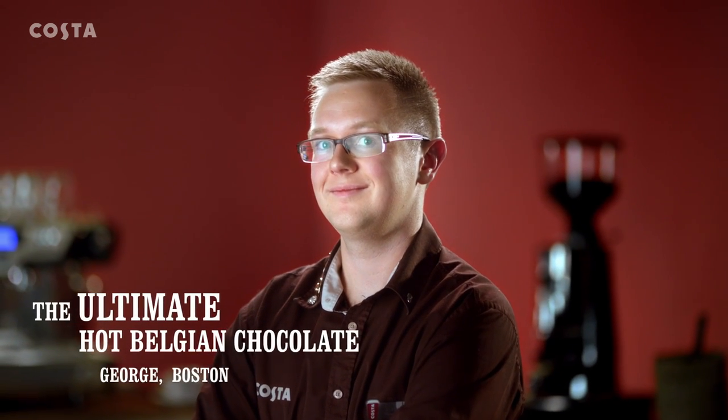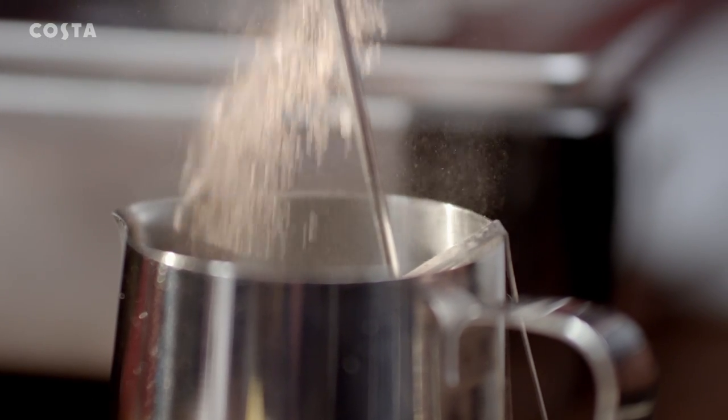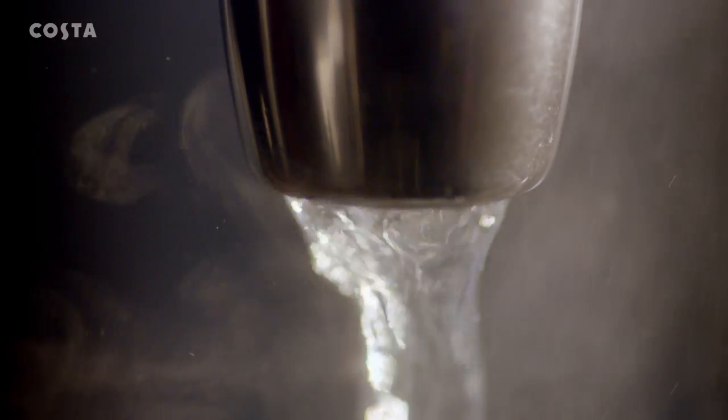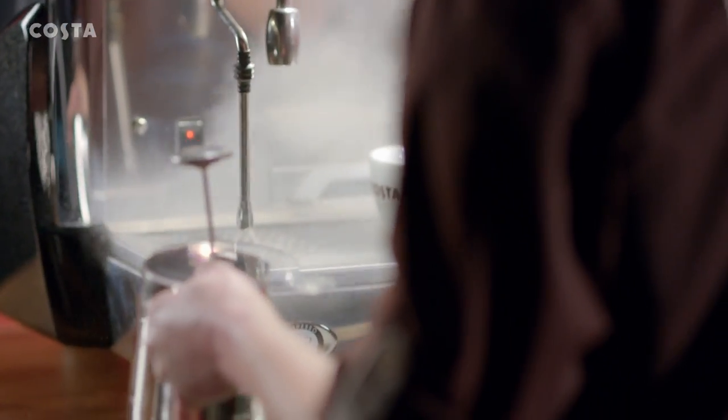Ever wondered what a barista crafted hot chocolate would be like? Real Belgian chocolate for starters, melted in a little hot water to create pure glossy liquid chocolate. Next, a chance for our barista to show off his wand skill.